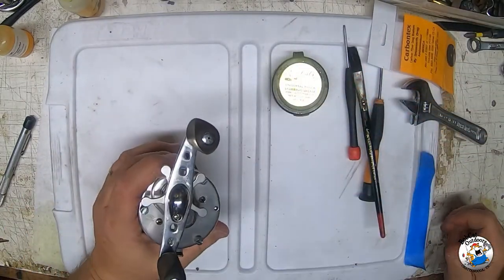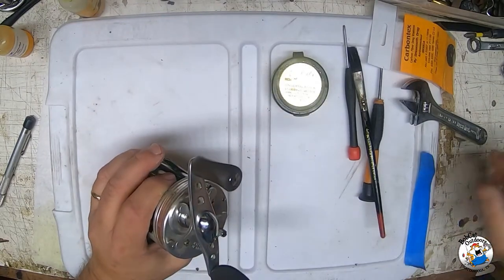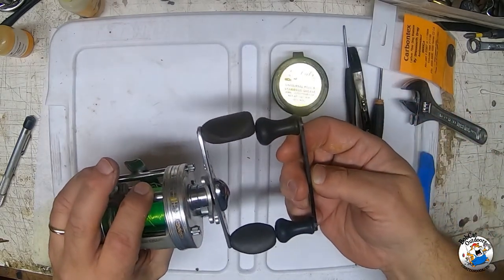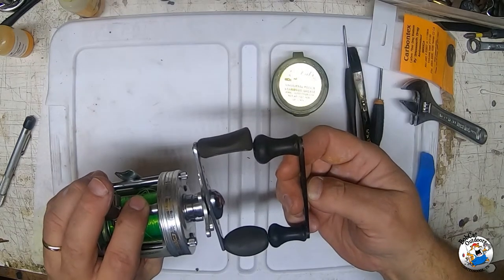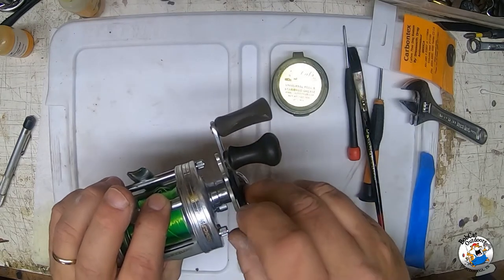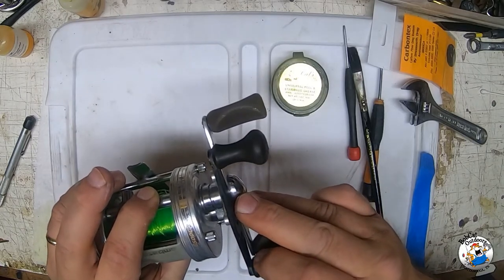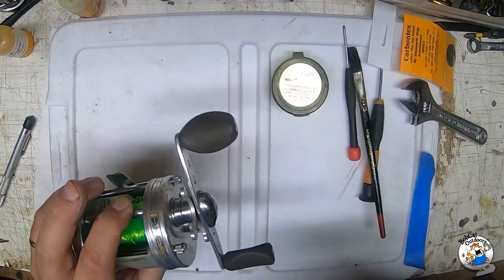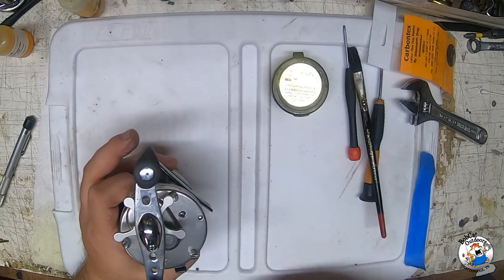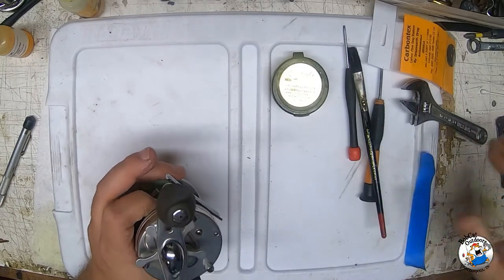On this 6500 I actually updated the handle from the original - it's just a little bit longer, probably three-eighths of an inch or more than the original handle, to give me a little bit more leverage when you're cranking in big fish or heavy weights. I'll post a link in the description for where I'm getting these handles too. I only pay about five bucks for them through eBay, though it takes a while for them to arrive.